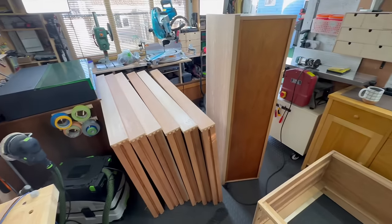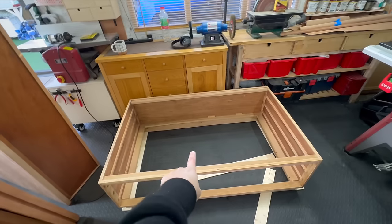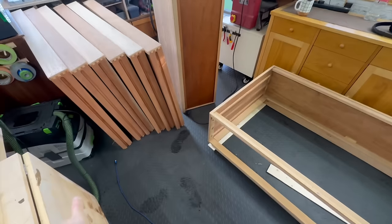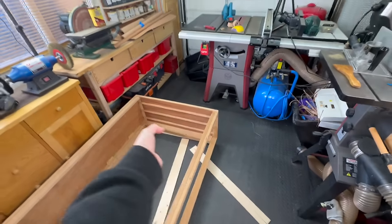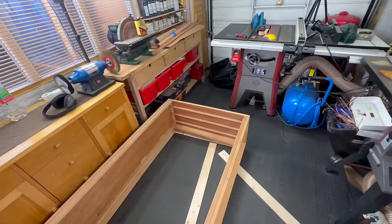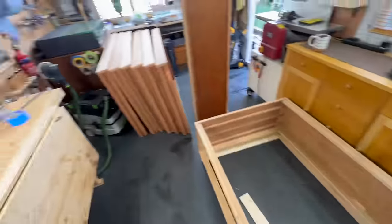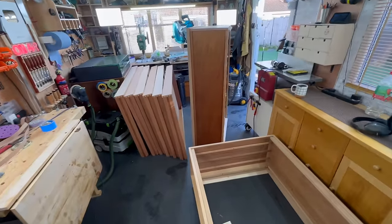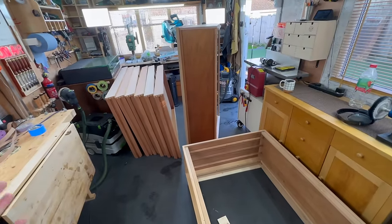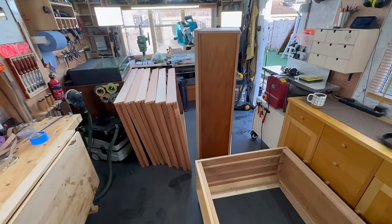I can't even assemble this in my shop because there's not enough space — if I put it like this I won't be able to put the drawers in, and if I turn it the other way I won't be able to access it from the side. So I have to go outside, but there's a high chance it's going to rain today, and this is just heavy and really difficult to move by myself, so that's going to be tricky.